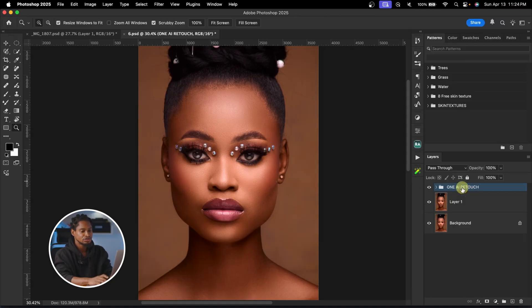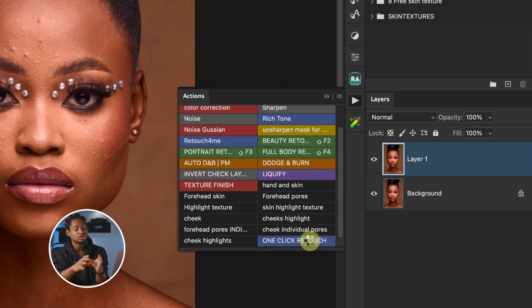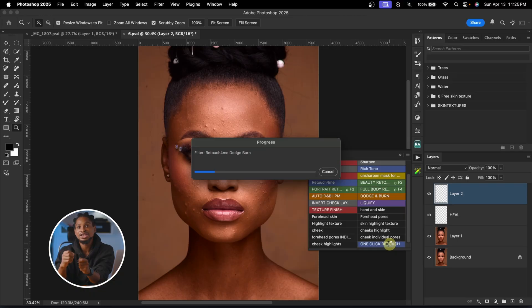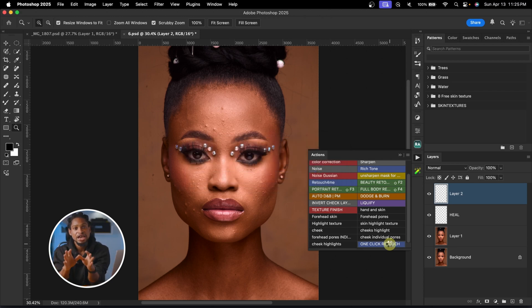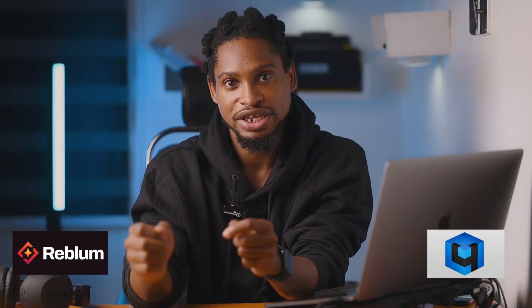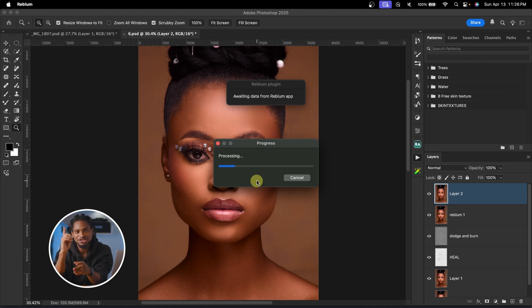Before I show you how to create that action, let me first delete this group and come to my action panel. I'll go to this one-click retouch and just click it — it's going to retouch this image for us. This is automatically going to remove blemishes, smooth the image using dodge and burn, whiten the eyes, do contouring, and enhance the makeup. This is done by AI — 100% AI, 100% one click.